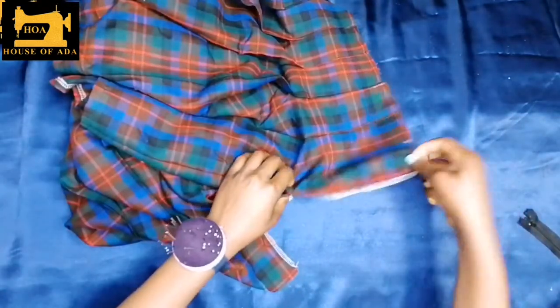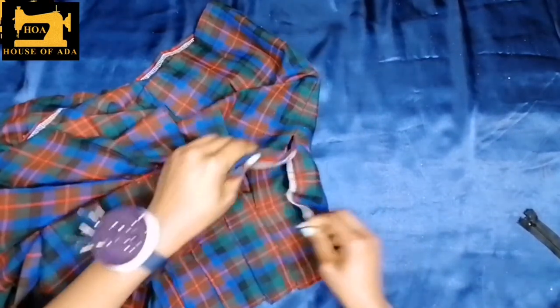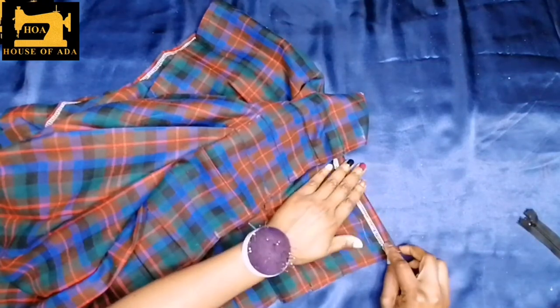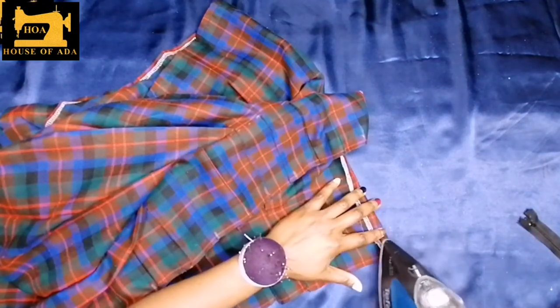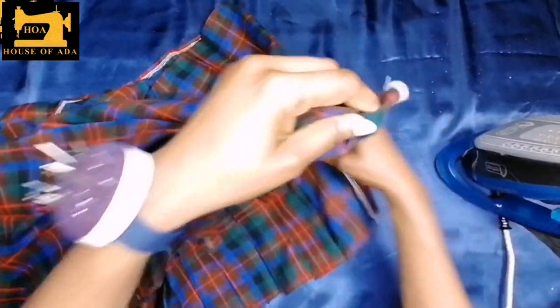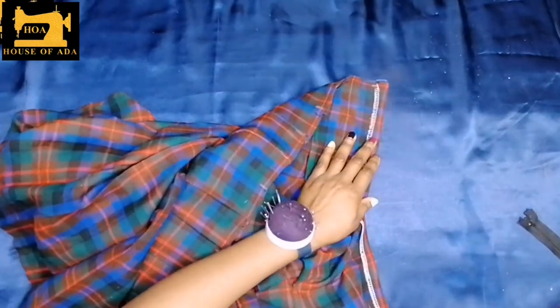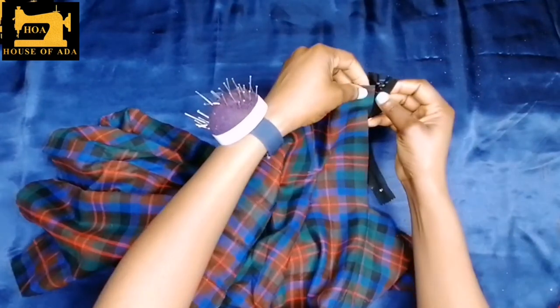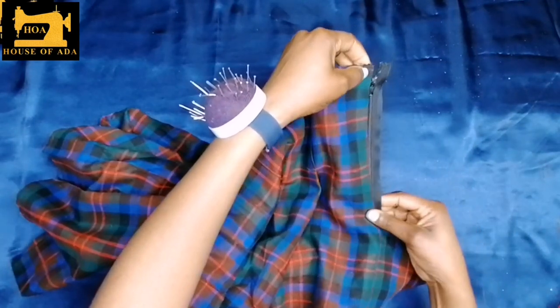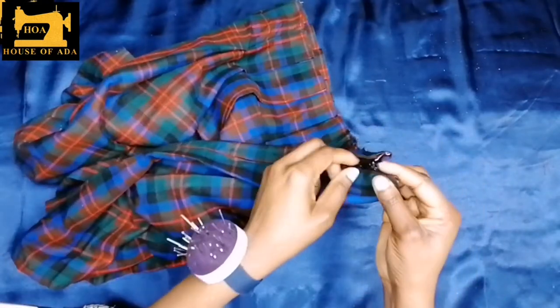I am going to turn to the right side of my zip allowance and I am going to fold in that one inch, then fold in here as well and press it down. When it is like this, attaching your zipper is easier and quickly done. I will just go ahead and sew in my zip and my zip is ready.